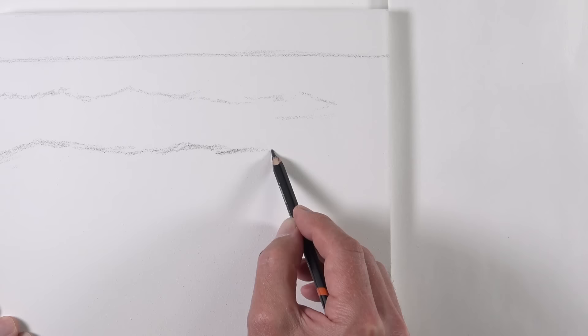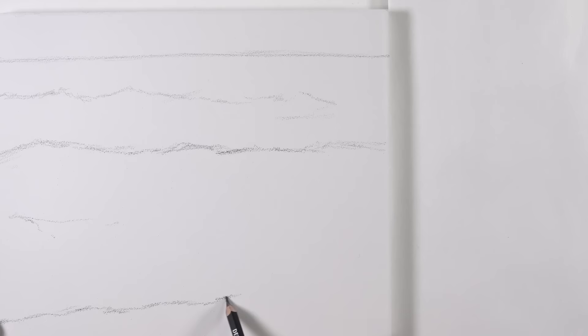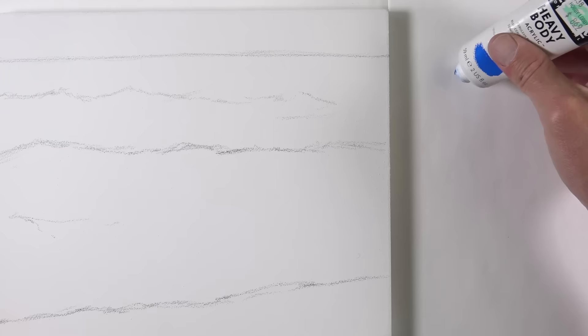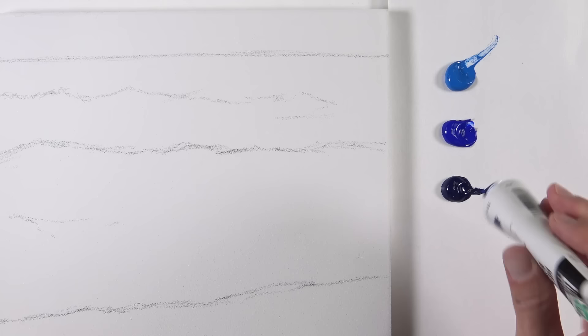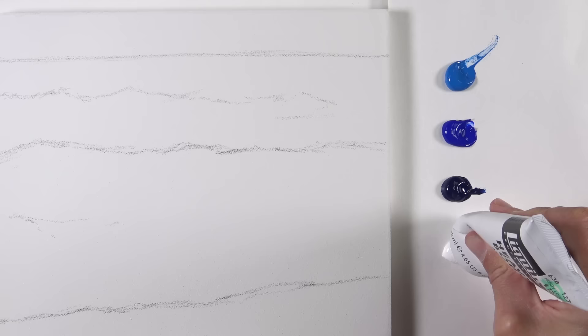For this painting we're going to be working on gessoed panel. This panel has somewhat of a texture associated with it — it's going to allow us to create smooth transitions of tone and value but also give us a level of control. We're going to start with an H-graphite pencil and lightly plan out the predominant waves and the horizon line. Once we have this in place we'll start planning our initial palette.